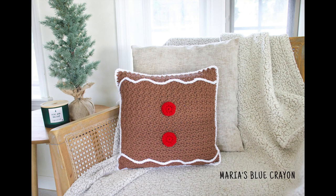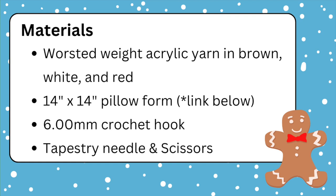Hi everyone! In this video we will be crocheting a gingerbread pillow. For the materials you'll need worsted weight acrylic yarn in brown, white, and red, a 14 inch by 14 inch pillow form which I link down below, a 6.0 millimeter crochet hook, tapestry needle, and scissors.